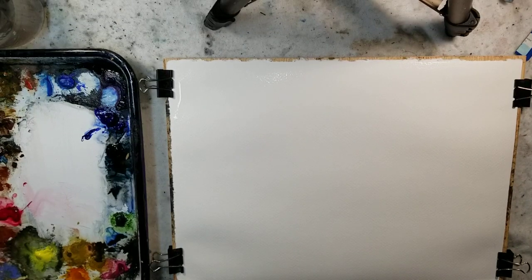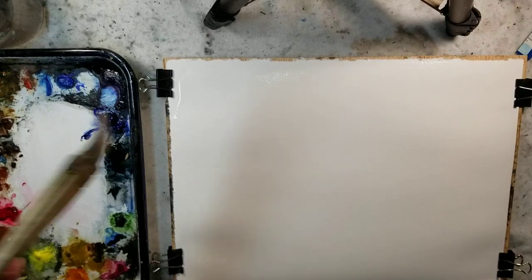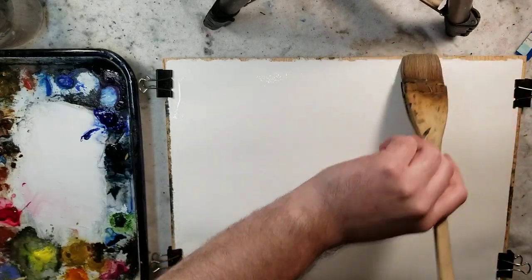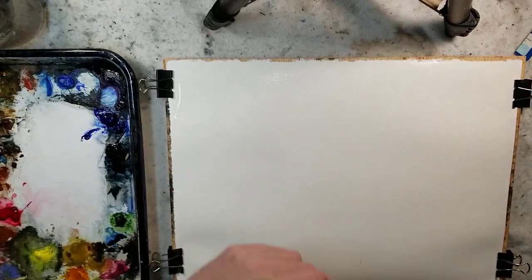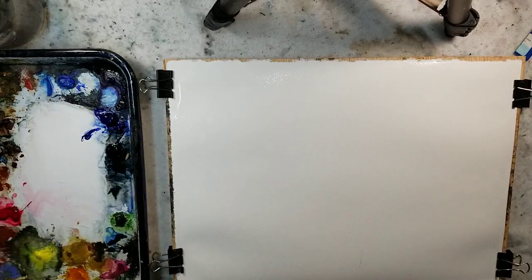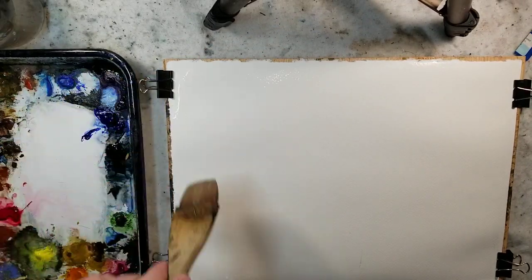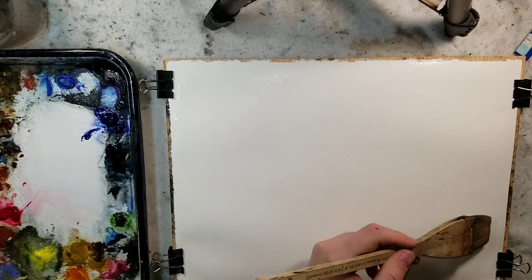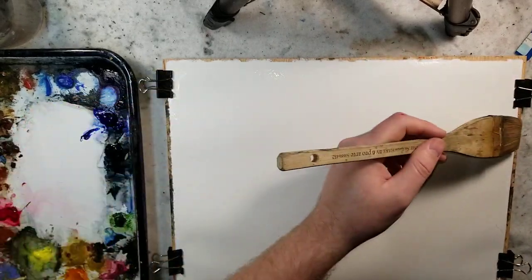Hello everybody and welcome to Andrew Broussard Watercolors. Today I'm going to demonstrate a super easy, fast and loose watercolor method. This is a great technique that you can add to your bag of tricks, to your repertoire, and it always just has really interesting, fun results.